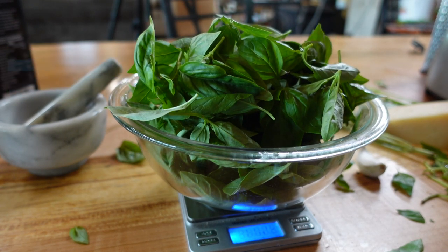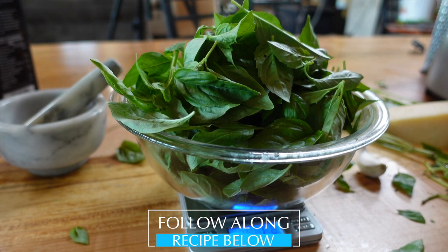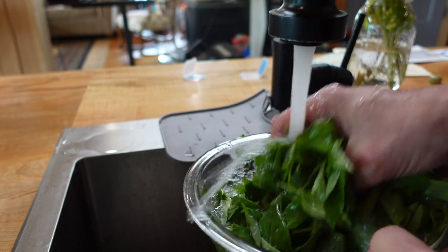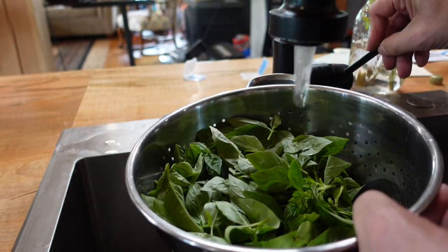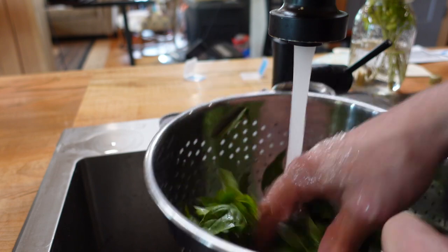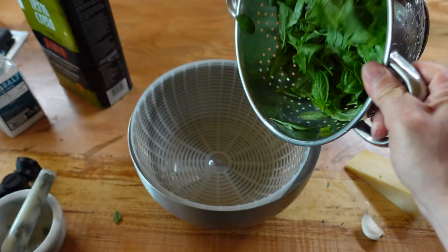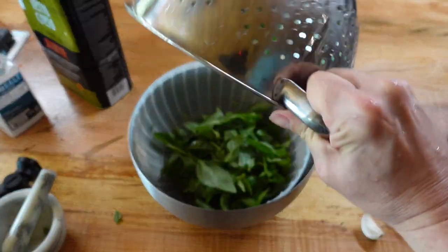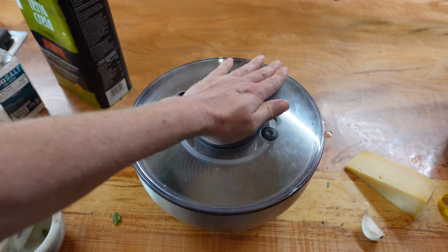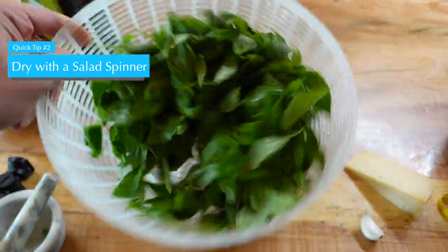Weigh out three and a half ounces of pre-washed basil leaves without the stems. If you don't have a scale, measure about six cups of loose or three and a half cups of tightly packed basil leaves. If you are buying the basil at the store, try to get organic. Whether you bought it or picked it, it is important to wash it. You can do a couple of soaks in a bowl and then add it to a colander and give it one last rinse. It's very important that the basil is as dry as possible — you want the liquid in pesto to be from olive oil, not from water. After draining the basil, you can dry it in paper towels or with a clean dish towel, but the best way is with a salad spinner.